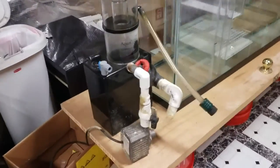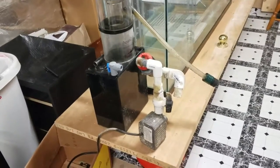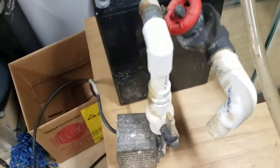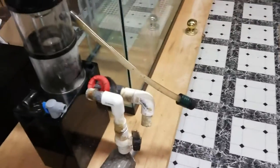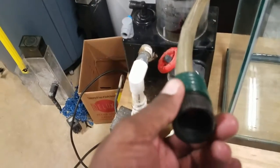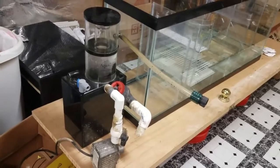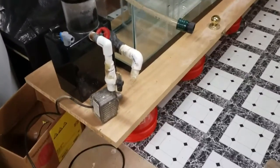Over here I got my hands on a real nice skimmer — this is an AquaC EV-180. I'm pretty sure it's the 180, and it came with the Mag 9.5 pump. You can see it's had some use, but I'm getting a real good deal on it. It's going to work out nice because I'll have a collection area to basically collect the skim, so I don't need to be going behind the cabinet all the time to empty the cup — probably just go back there for cleaning from time to time.